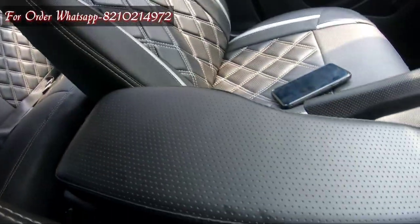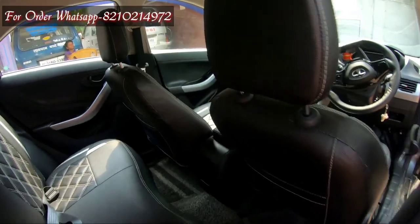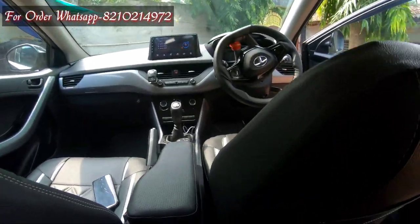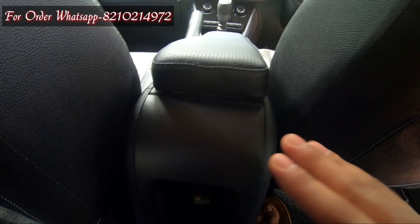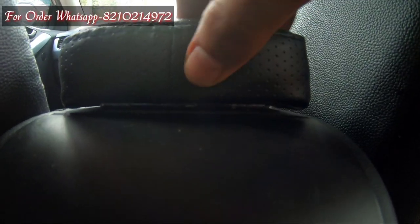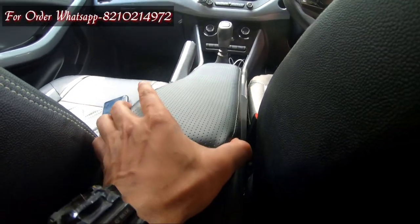Now I will show you how the armrest looks when I'm sitting back in the car. As I am sitting back, the armrest looks like this. You won't notice the hinges until you look down at them. It is very good — it is very tight and doesn't shift.